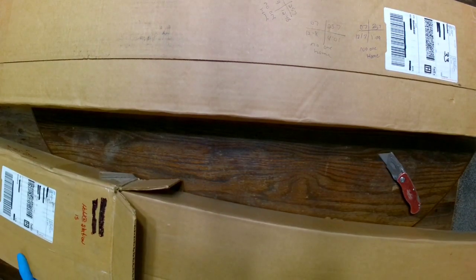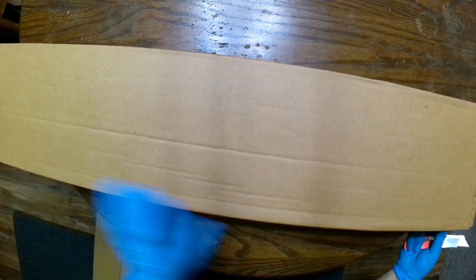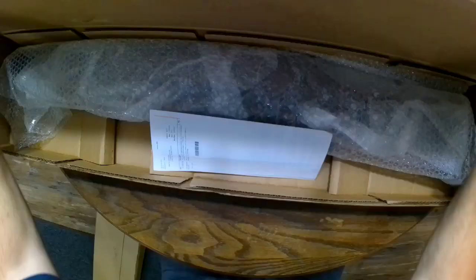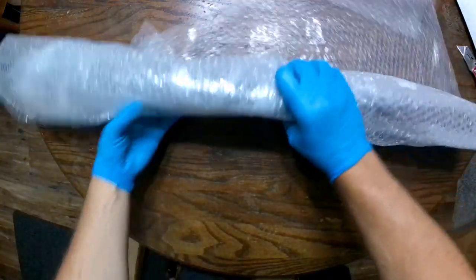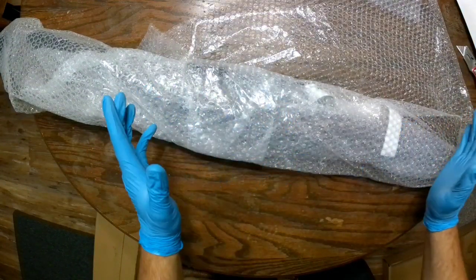As with most of their stuff shipping out recently, it's always a box within a box. Let's take a look at this first one. I will commend them — it's very nice to see this in bubble wrap as opposed to 400 million packing peanuts, which everybody hates.